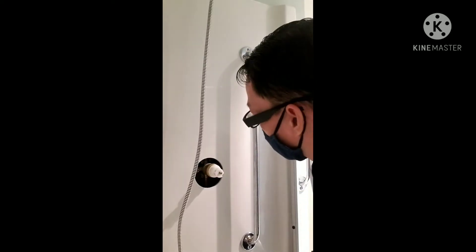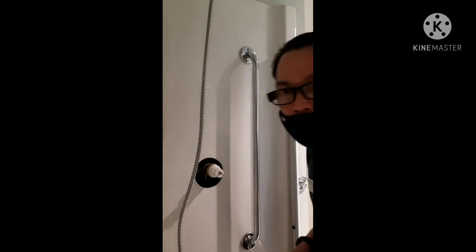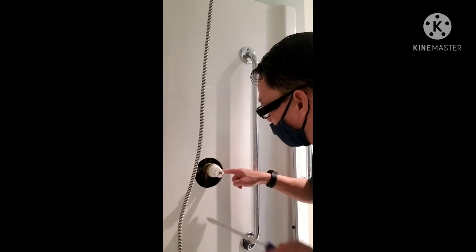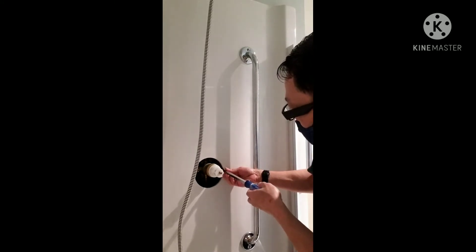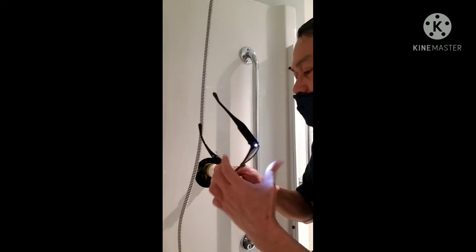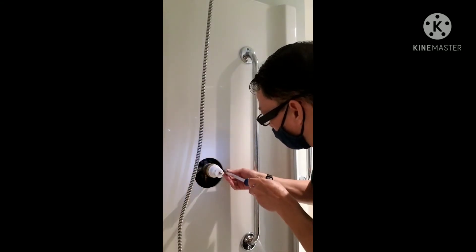Bago pala katanggal yung cartridge, i-off muna yung tubig. Make sure naka-off. Okay, naka-off na yung tubig guys.